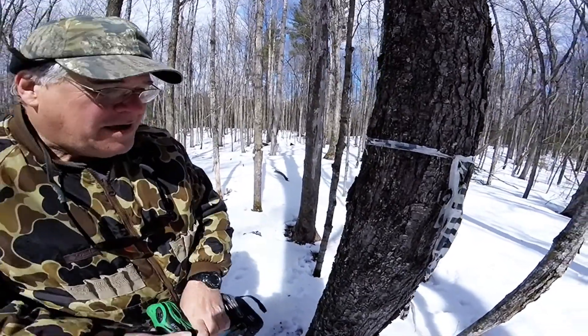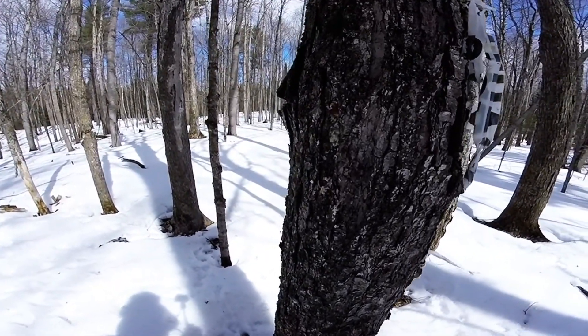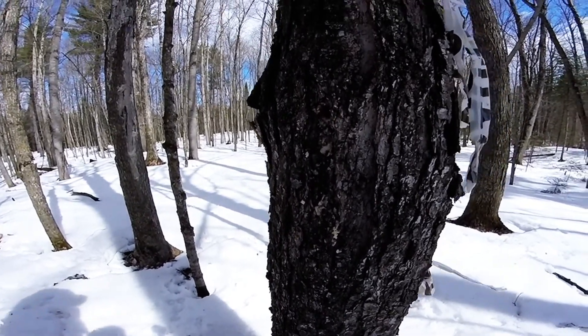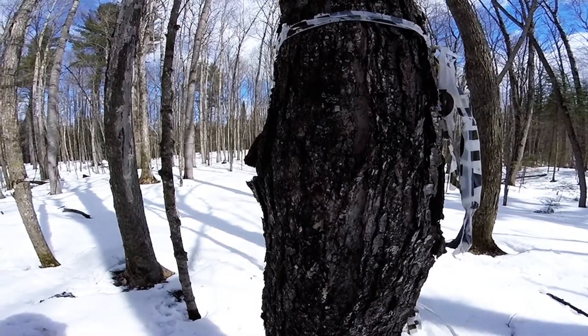So that's it. We drill the hole — Dave's going to get a picture of that. You can see there's sap dripping from it already. As soon as we pop that hole, you should be able to see the sap coming out.